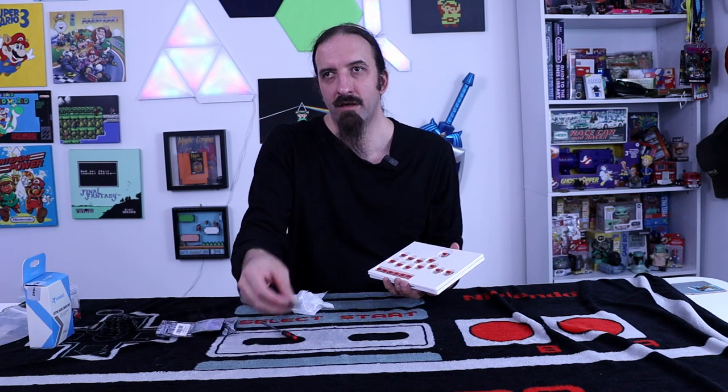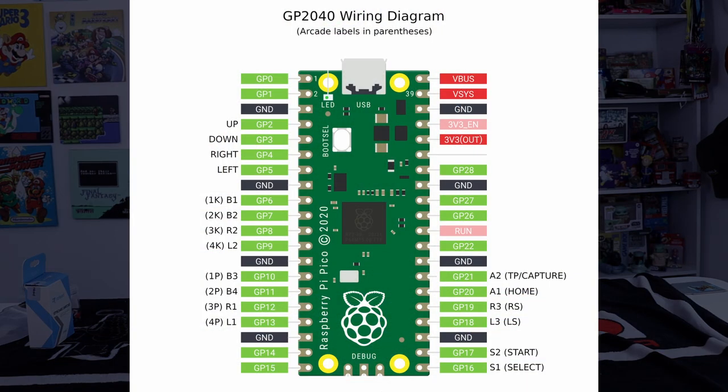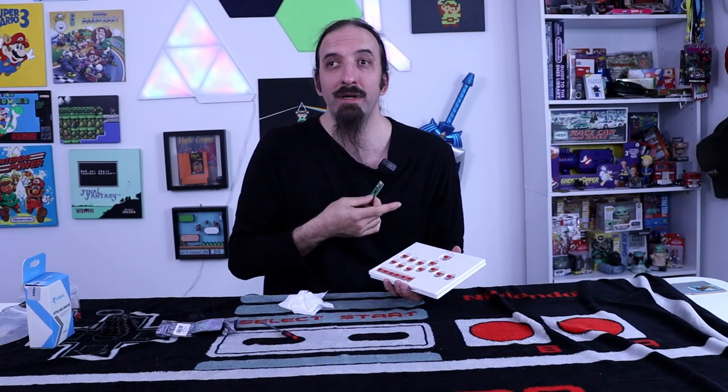So now we just got to get the Pico all wired up, bring up the diagram. I'll bring up the wire diagram on screen so you guys can see what the wire diagram for this is. So if you want to build a device like that, there'll be a link below.